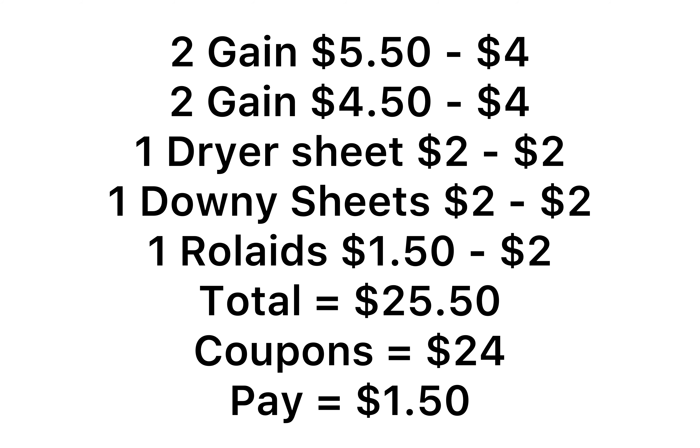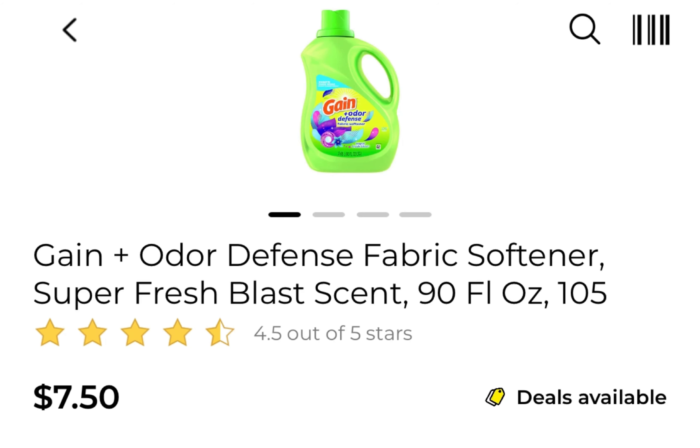For Deal 2, you'll be using five of the $2 coupons and one $2 Downy coupon. The total is $25.50 with $24 in coupons, so you pay just $1.50 for all the products.